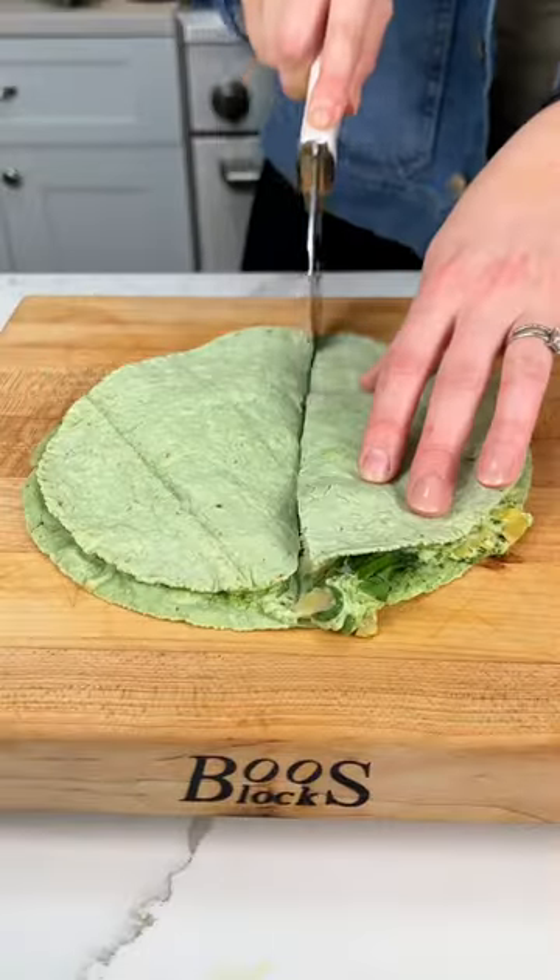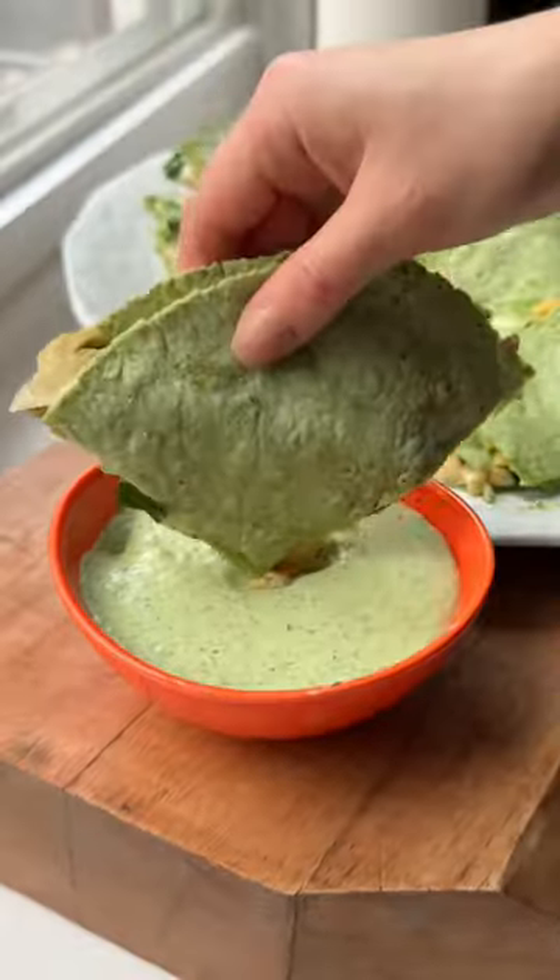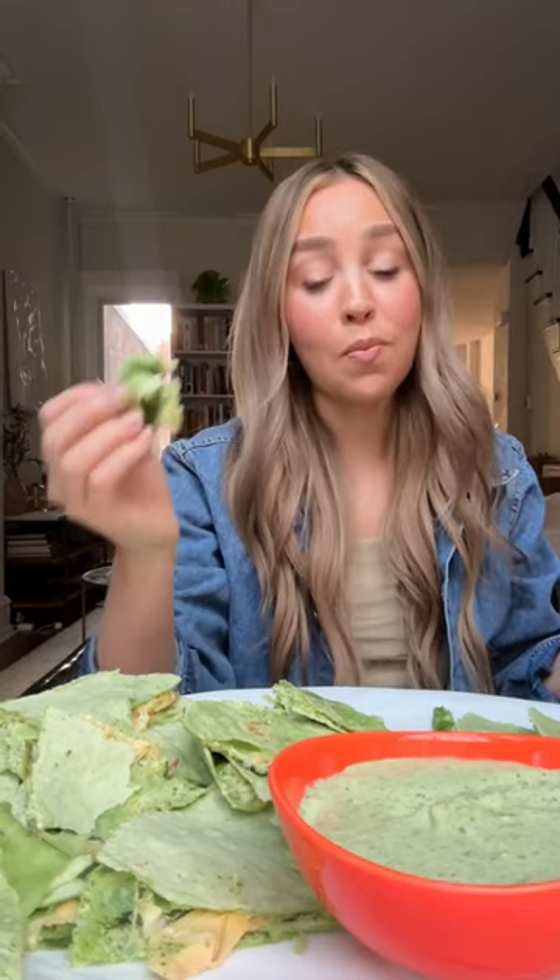Put another tortilla on top and bake. Of course I used green tortillas because go birds! I hope you like this recipe — be sure to like, comment, and follow for more.